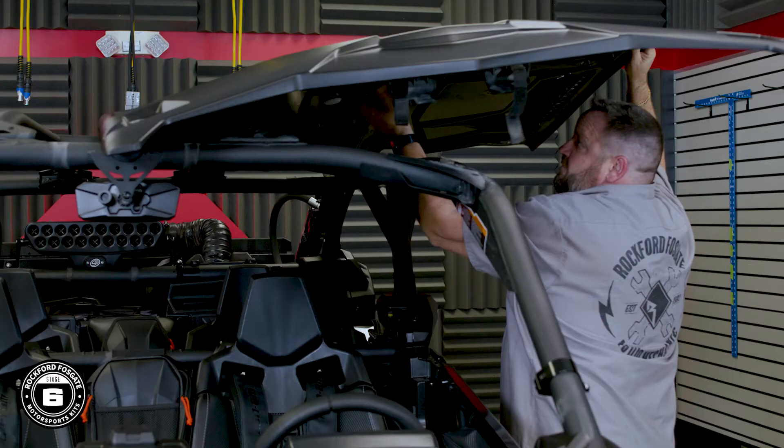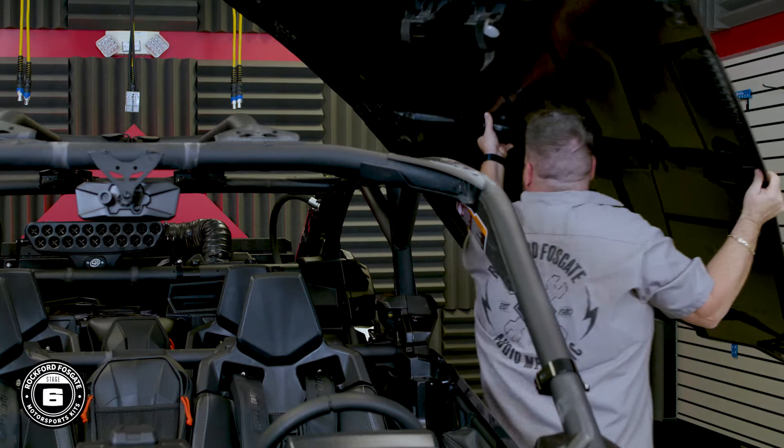On our X3, we went ahead and removed the roof and strapped the doors open so we can move our cameras easily in and out of the vehicle. These steps are not necessary for your installation. But before you get started, it's always a good idea to disconnect the power when working on any electronics.